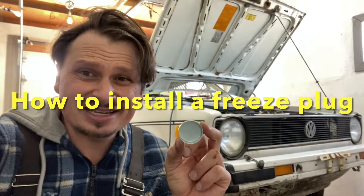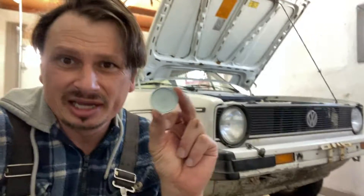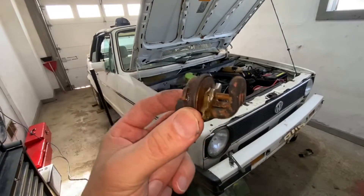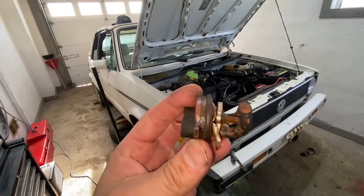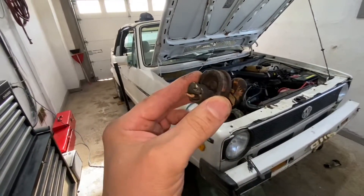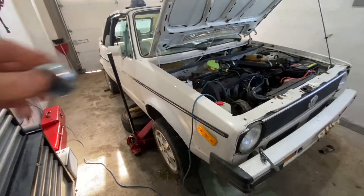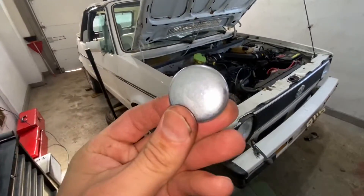Hey guys, in today's episode we are going to install a core plug, also known as a freeze plug, into a Volkswagen MK1 with the motor still inside the car. There was a block heater in there which broke out and fell out, so rather than buying a replacement for about 50 bucks, I'm just going to put this puppy in.